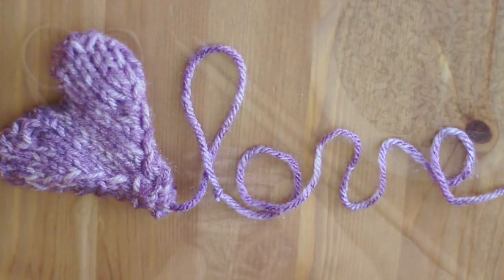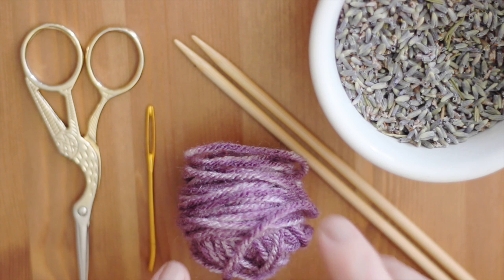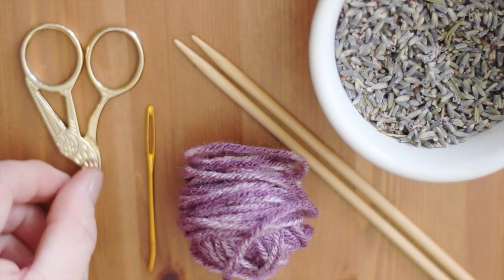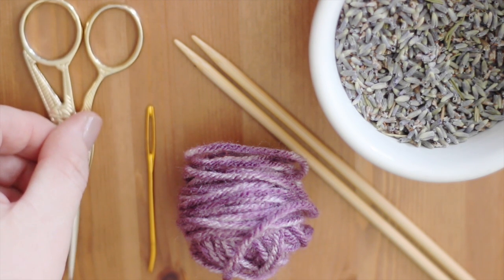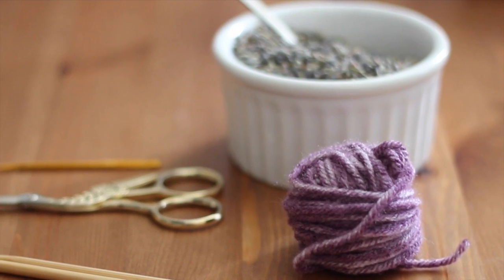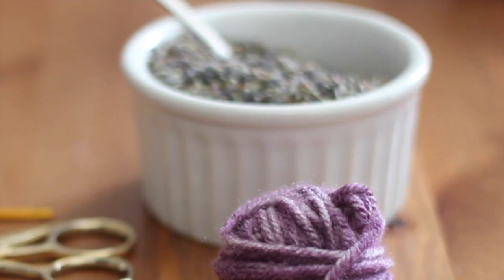The materials we will use are Worsted or Aran weighted yarn in any colors of your choice, size 7 or 8 U.S. knitting needles, a tapestry needle, scissors, and lavender — I found my dried lavender at my local craft store.